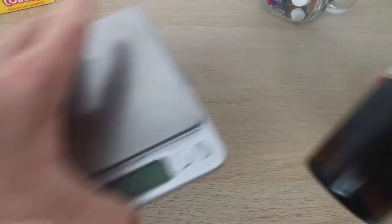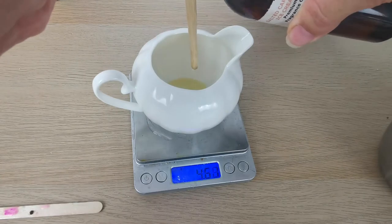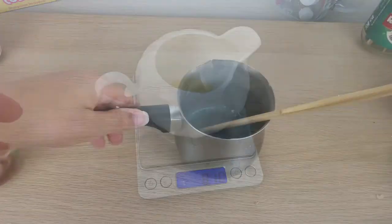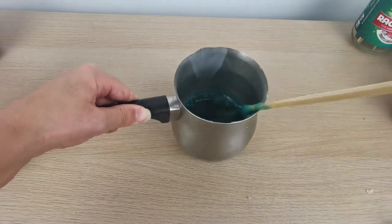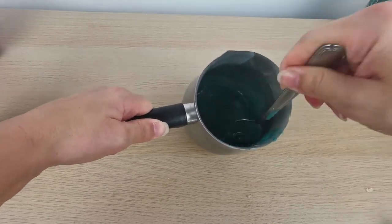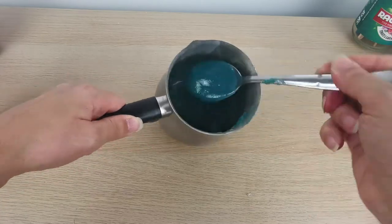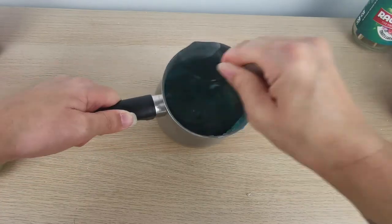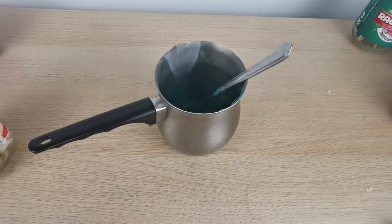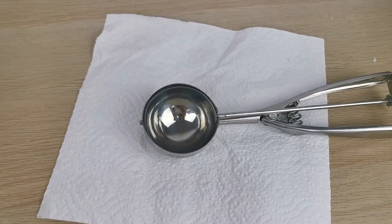Now I'm making the ice cream scoop. I'm using salted caramel this time. I've already melted the wax, added the fragrance and the color — one drop of teal — and I waited until the wax was a little bit soft, which took about 15 minutes. Then I can take my ice cream scoop and just scoop it out.